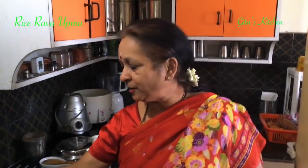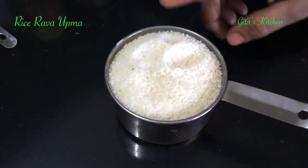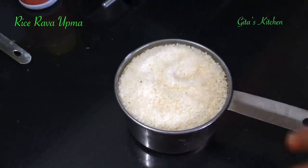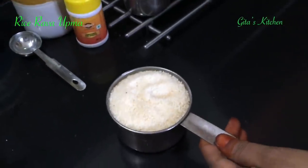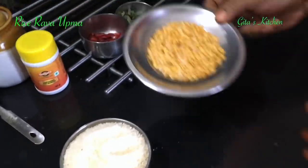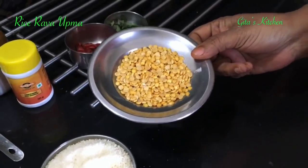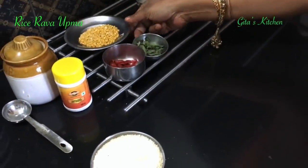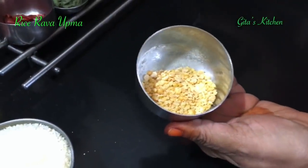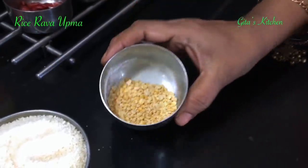For this we require broken rice or rice rava. I have already uploaded the video on how to make rice rava at home and I will give you the link in the description box. I have taken 1 cup of rice rava and 2 tablespoons of tuvar dal — that is pigeon pea lentils — which I have coarsely broken in the pulse mode in my blender jar and kept ready.